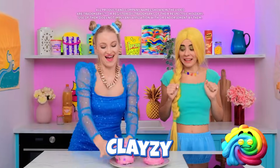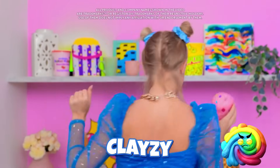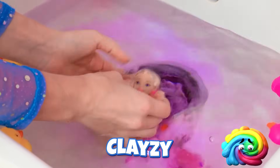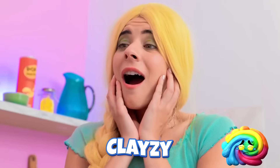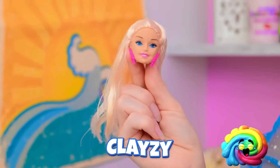Do I dare? So cool! What if I put it in water? It's getting all soft… A Barbie head? Whoa! Wow! Incredible!